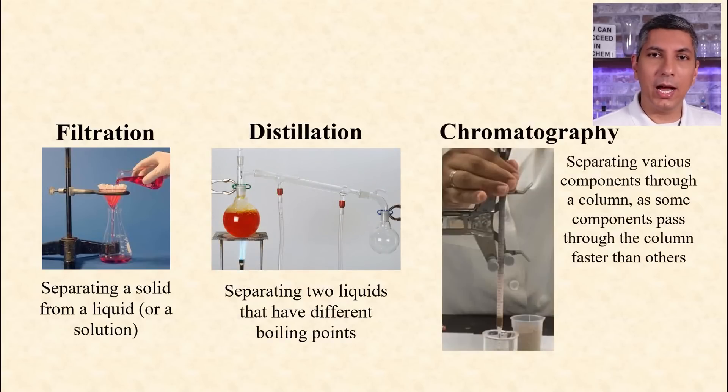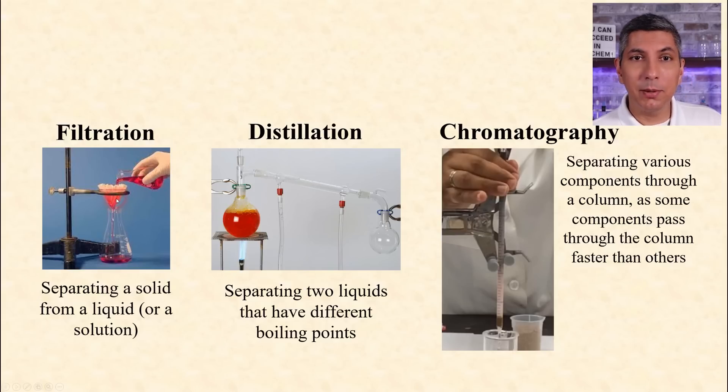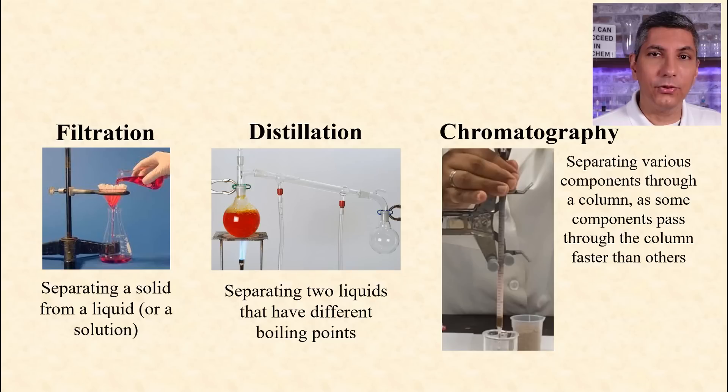You should know how to separate mixtures. Know the difference between filtration, distillation, and chromatography, and when you'd use each one. Filtration is used to separate a solid from a liquid. So if you have a solid, such as a precipitate, mixed with some other aqueous solution, you could use filtration to isolate the precipitate. Distillation is used to separate liquids that have distinctly different boiling points. So if you have a mixture of alcohol and water, you could separate those using distillation, since alcohol boils around 78 degrees Celsius and water boils around 100 degrees Celsius.